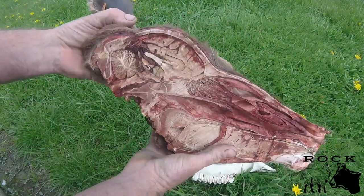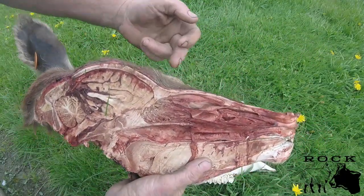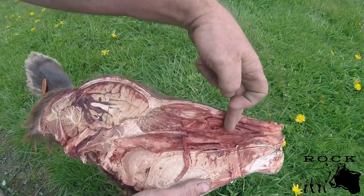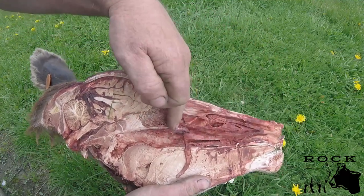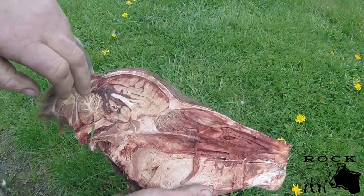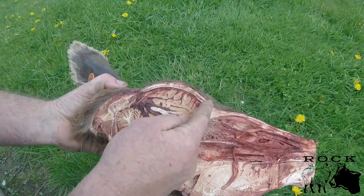Anywhere above the eyes is good. As I turn it over, if you go below the eye you're going to get into the sinus cavity, which is all through here. So anywhere below the eye line is going to get into the sinus cavity, and above that you're going to get into the brain. You can quite clearly see that pronounced lump on the skull.